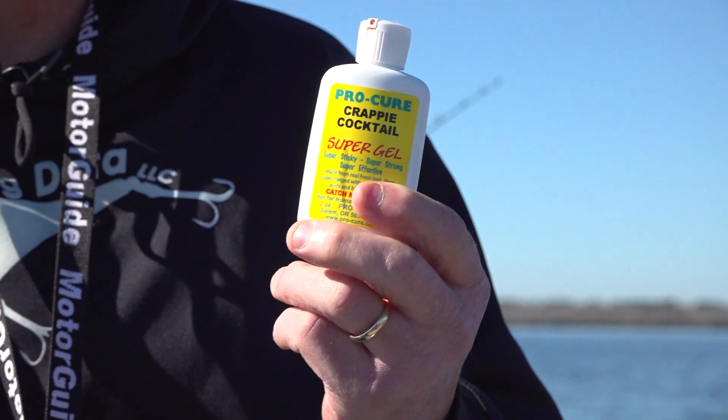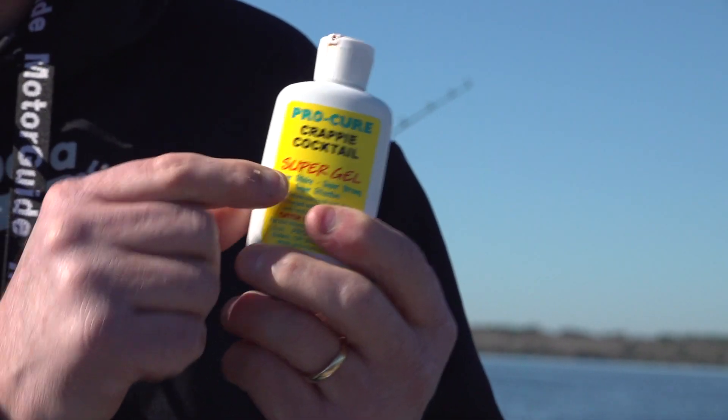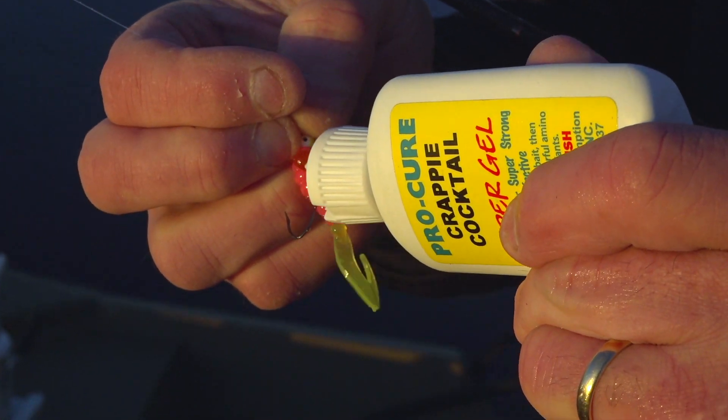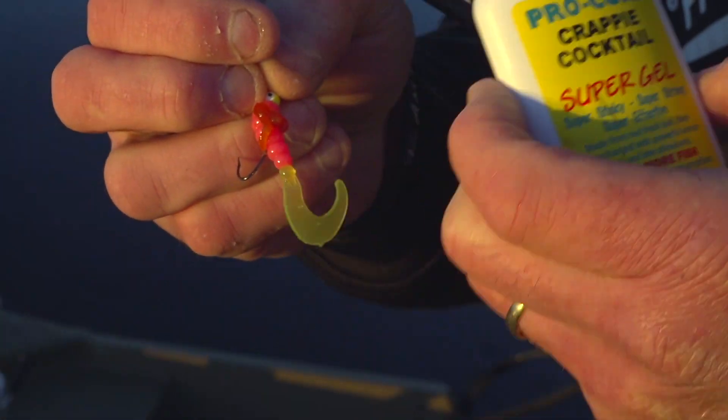A couple of options you might want to look at: we use a lot of Procure on Fishing 411, and this particular formula is called Super Gel. This stuff is super sticky and super greasy, so we put it on lures like twister tails, soft plastics, crankbaits, or other hard body baits.